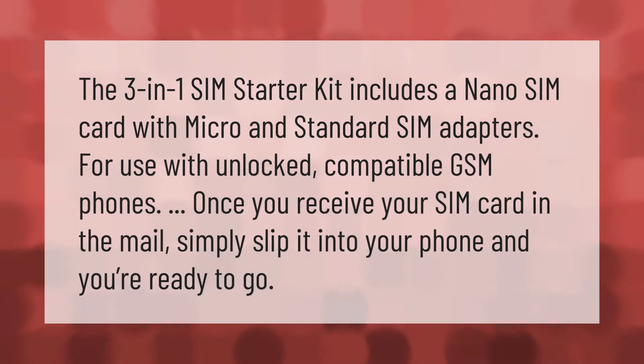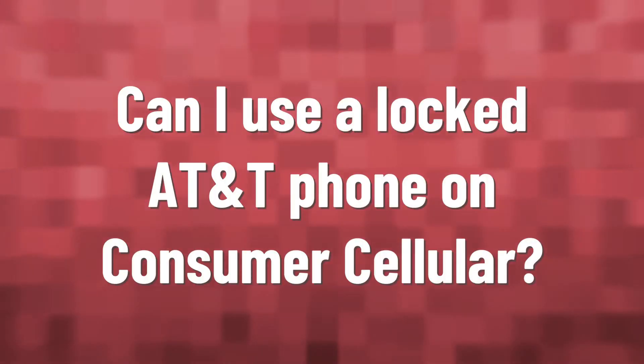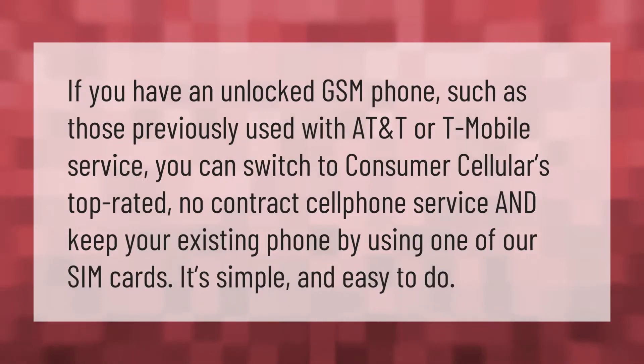The three-in-one SIM starter kit includes a nano SIM card with micro and standard SIM adapters for use with unlocked compatible GSM phones. Once you receive your SIM card in the mail, simply slip it into your phone and you're ready to go.